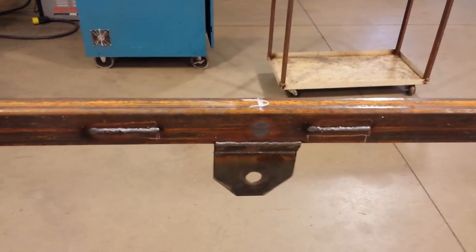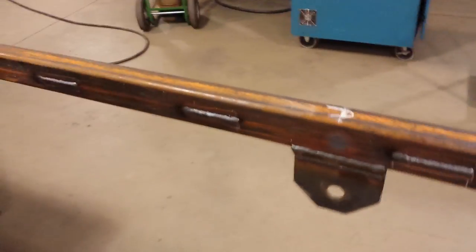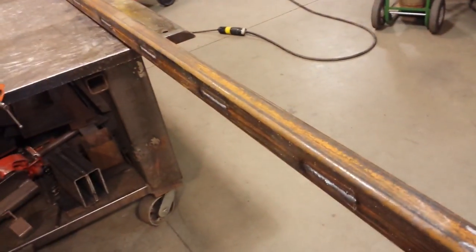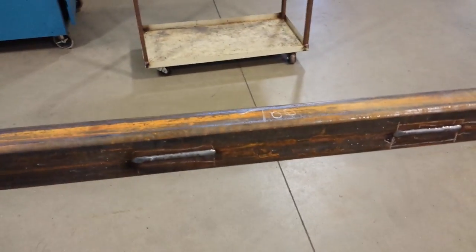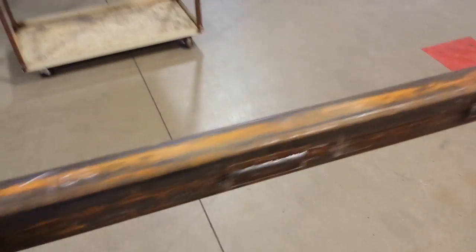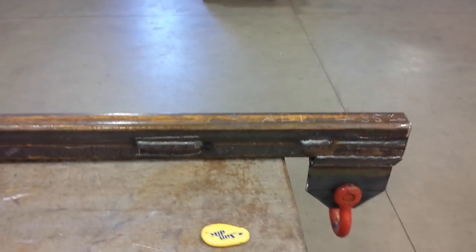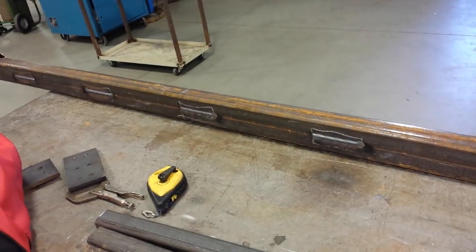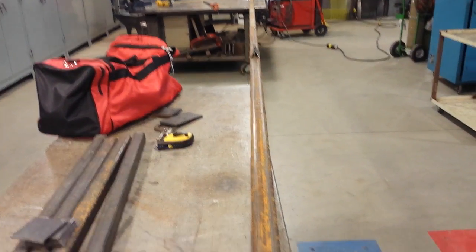Moral of the story: you put a lot of heat on one side, it's going to warp, and you're going to have to bring it back somehow. Heat straightening is effective for most types of steels, but different shaped steels require different techniques — you can't just put a dot on the other side of an I-beam and expect it to straighten. There's a certain way you've got to heat it. It's pretty straight now.